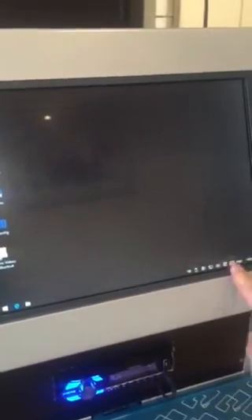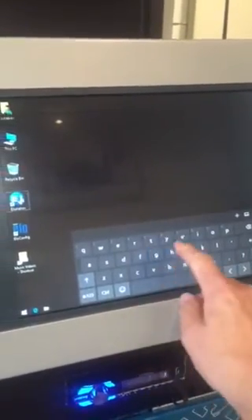It is a touchscreen, which makes it a lot easier — you don't have to have a keyboard or a mouse plugged in. There's a little icon down here and if you click on that it'll bring up a keyboard so you can type, which is really good.